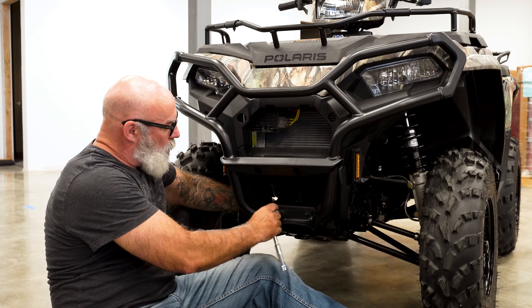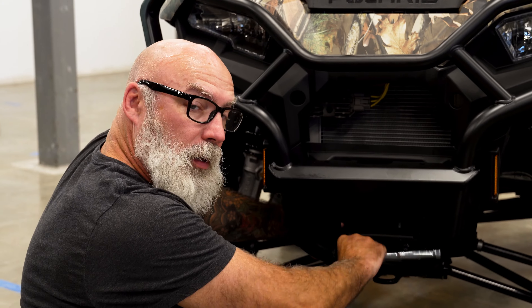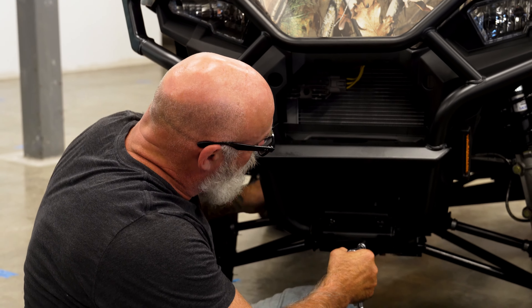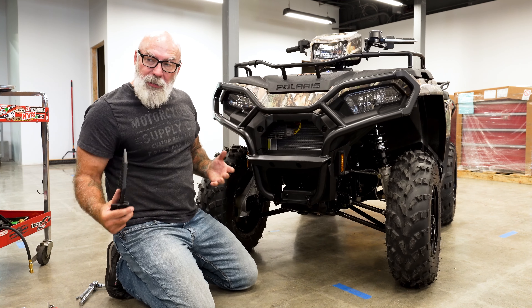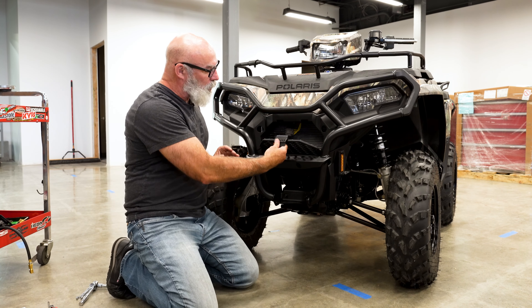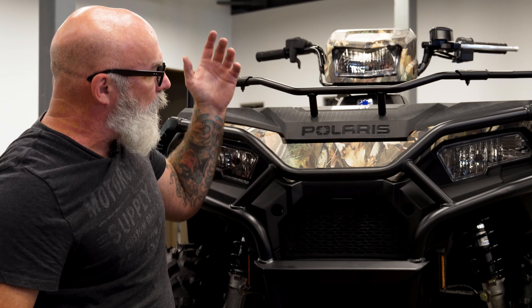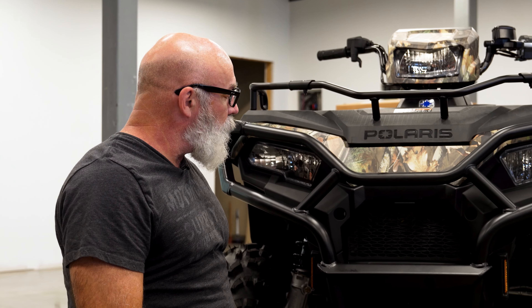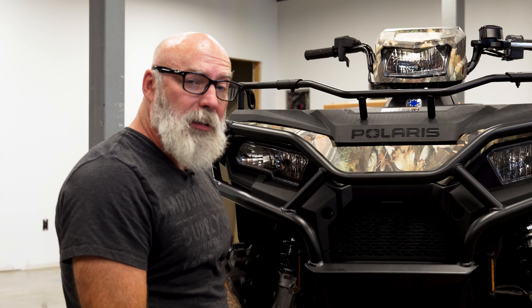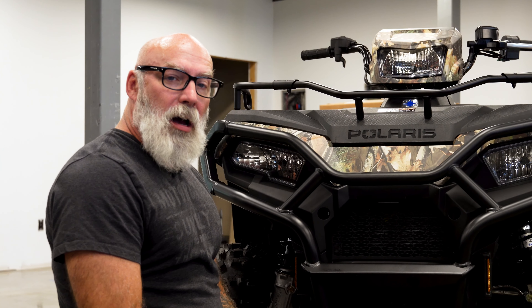Let's just tighten up all the bolts here. Make sure everything's all nice and secure, and then we'll be good to go. There you go — we've got everything on, everything's nice, tight, and secure. The last little piece is just to put the little grille protector back in there, and it's plastic, nothing to it. There you go — front bumper installed on our 2022 Sportsman 570. You can check out all of these accessories and any other accessories at Polaris.com or hit us up at flatoutmotorsports.com. Well, there you go.